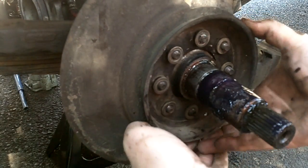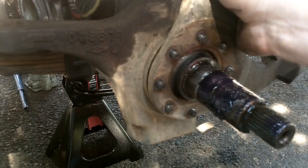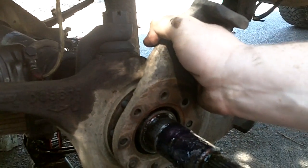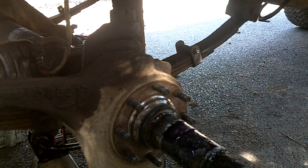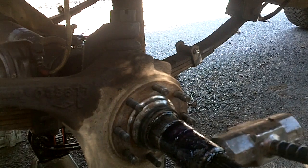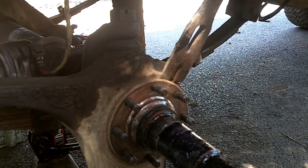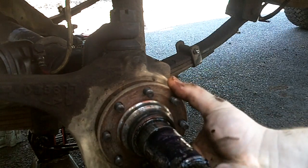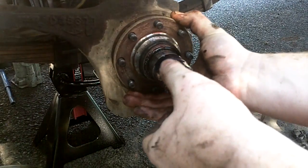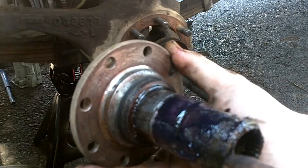Alright, there are also eight washers on here, so when you pull the dust cap off, be ready to catch eight washers. That grease is the only thing keeping this on — this is your caliper that holds your brakes. Here is your spindle, and it might need a little love tap to get it off. Just break it free — make sure you can see all this. This is your spindle, this is what your brake and your wheel and everything rides on, the bearings.